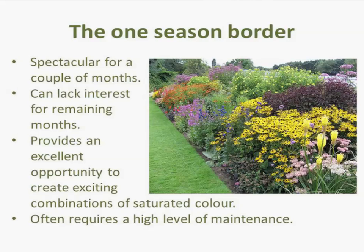I'm going to look at the one season border. When I refer to a one season border, if you go into big country gardens you'll find these are very common. Designers like Gertrude Jekyll were interested in these beautiful one season borders. They are spectacular if you've got the space — absolutely spectacular for a couple of months. They're a great opportunity for saturated colour if you just want to go for colour in a big way.